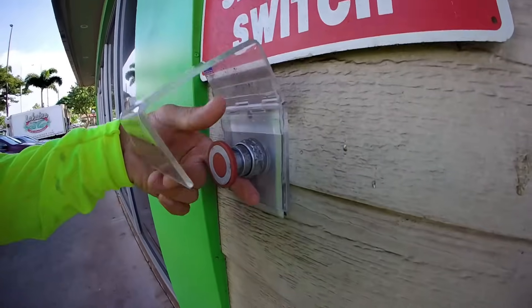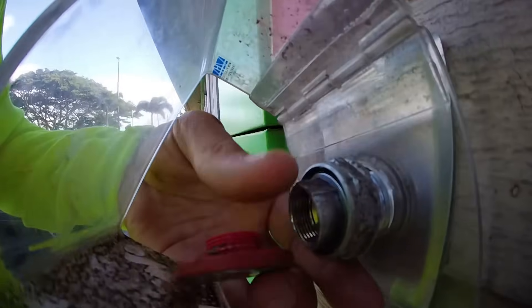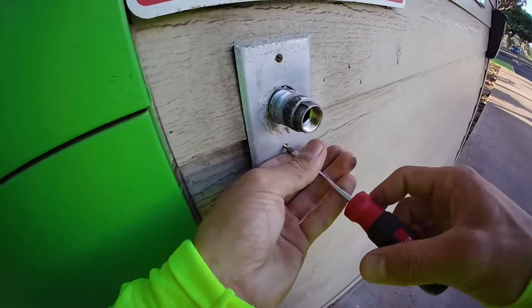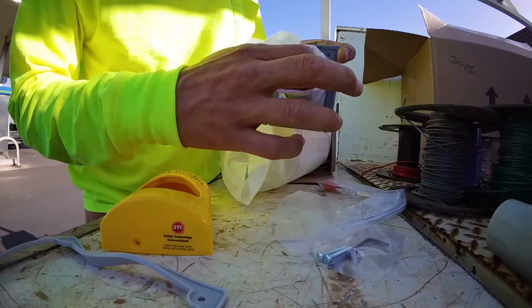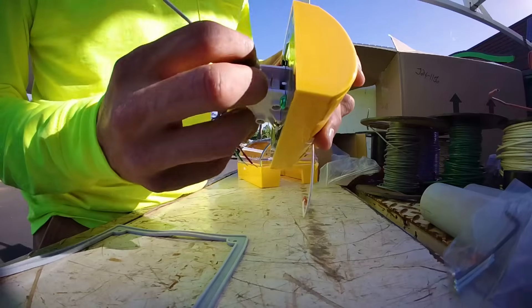We're swapping out emergency shut-off switches at some gas stations. There's a lot more to it than you would think. How do we de-energize the switch, pull it out, and change it out without turning off all the pumps in the gas station and making a lot of people really frustrated?